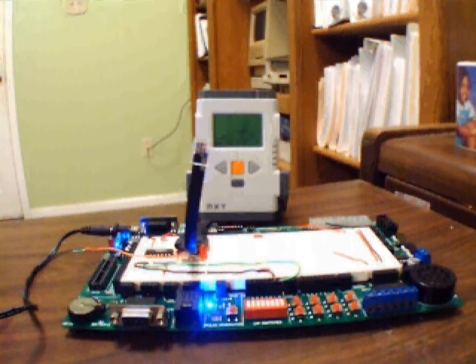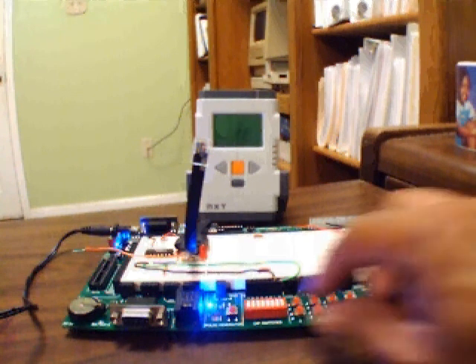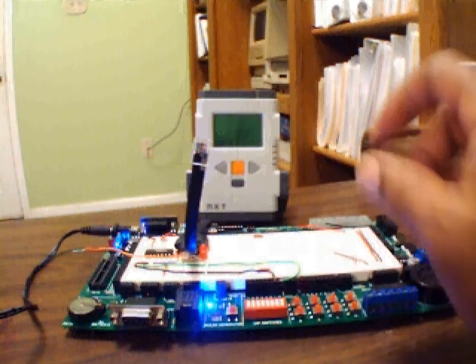That's how simple it is in electronics prototyping with the Lego NXT.